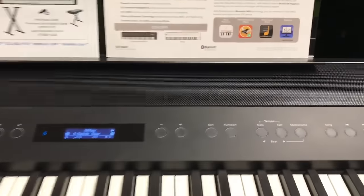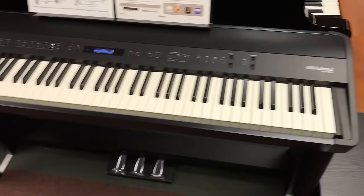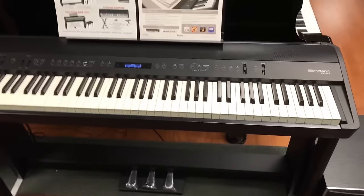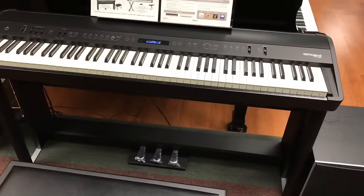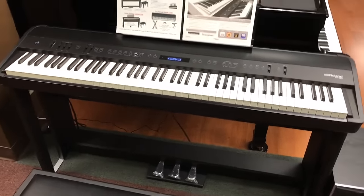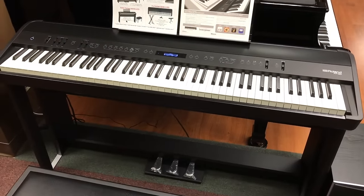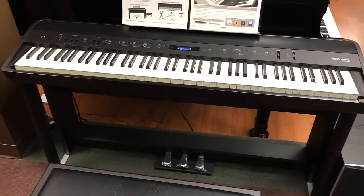Please come check out the Roland FP90 here at Kaplan Music Center. We offer the most amazing value — we are a local store and we can help our local area customers by giving you an upgraded warranty and special pricing on accessories. It would be difficult for anyone else to beat our pricing. We are a very large, high-volume Roland dealer, so please come check us out today.